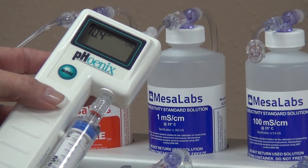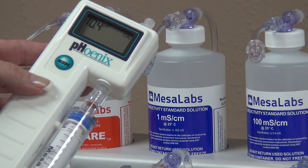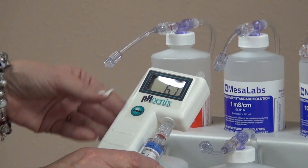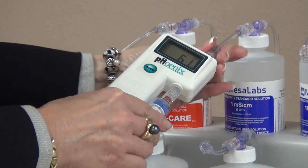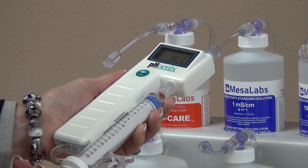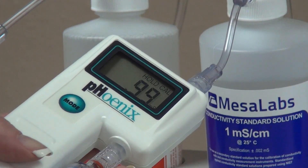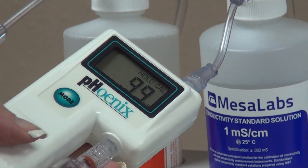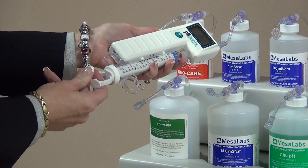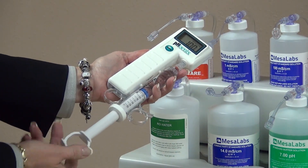Next, adjust the low conductivity range, which is 0.10 through 1.99 mS. Press the mode switch until the conductivity function is displayed. Connect the Phoenix Meter to the 1 mS conductivity solution. Initially flush the meter with the 1.0 mS solution, then draw the 1.0 mS solution through the syringe until it is half to a third full. When the reading stabilizes, press the up or down switch to change the displayed value to 1.0. Expel the solution and draw a fresh 1.0 mS solution to confirm the accuracy, which is 1.0.